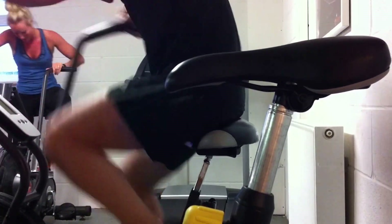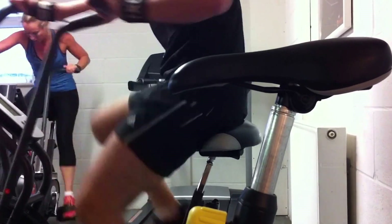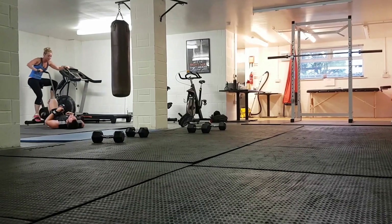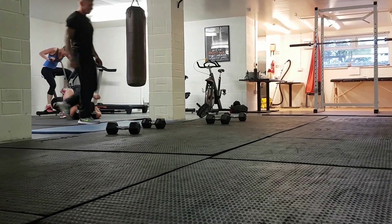The idea here is high intensity interval training — obviously sped up, not going that fast — but we've been doing 300 metres on the bike, and by the end of it you should be absolutely knackered, dead on your feet and collapsing on the floor, which is what I'm doing here.